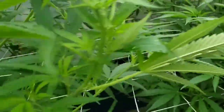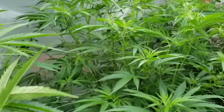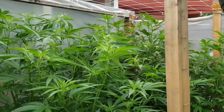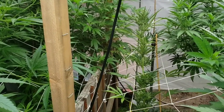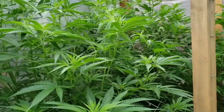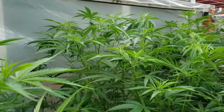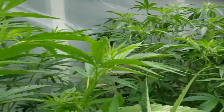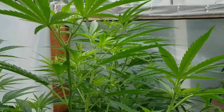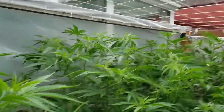Everything that's an autoflower in this cage right over here — I call it a cage because I've got a little wooden fence there — is only getting 100% pure water, no nutrients. That's because I want to make sure I properly flush my autoflowers so they taste as good as they can. These girls are going to go without nutes for about a week or two, then I'll cut those down. They clearly have enough stored, so they should be just fine.